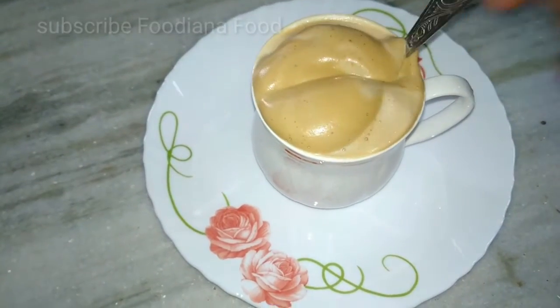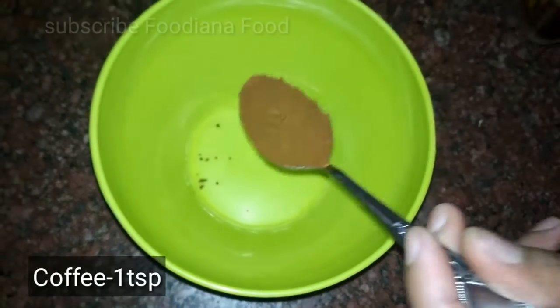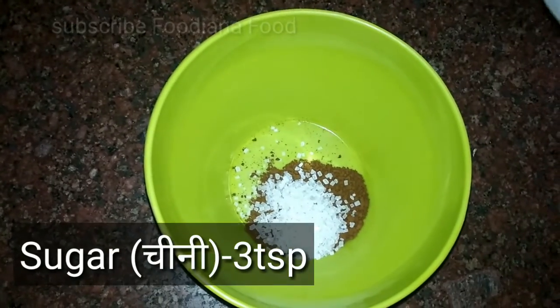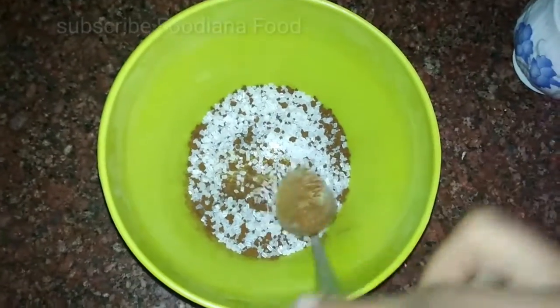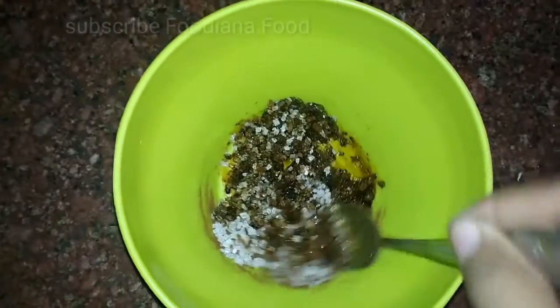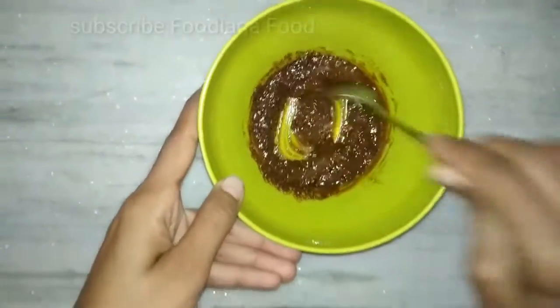Let's see the recipe. For this, I have put 1 cup of coffee, 3 cups of sugar — you can adjust the sugar — and 1 cup of water. Add 1 cup of water and mix it well.